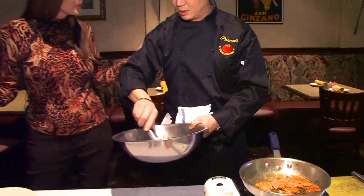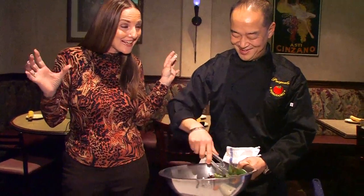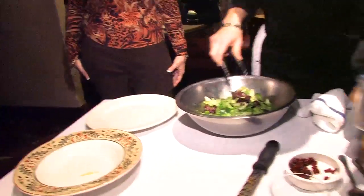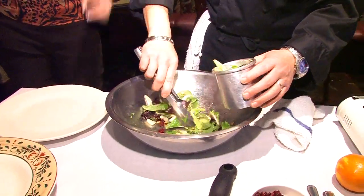Now with everyone trying to get healthier with the new year — eating lighter and healthier — this is a great, really healthy dish. I need to learn the tricks, because when I have guests they'll never know how I learned, right?